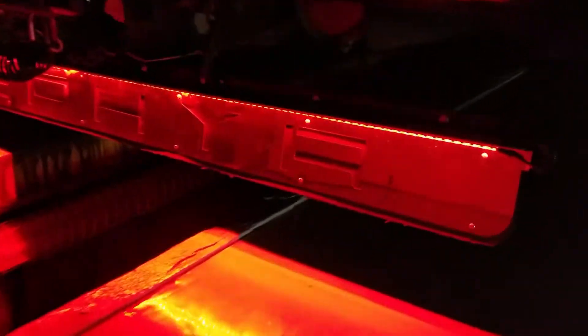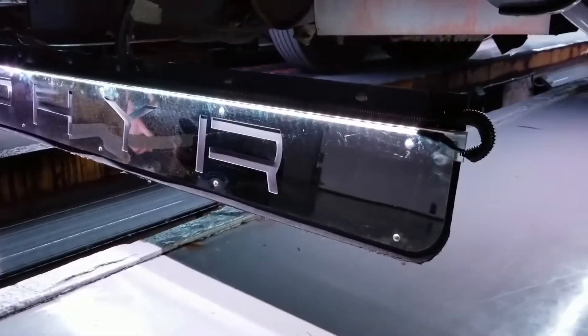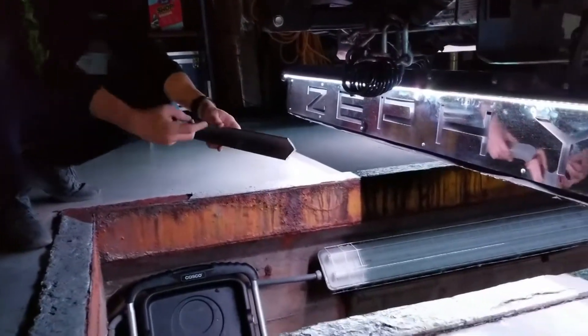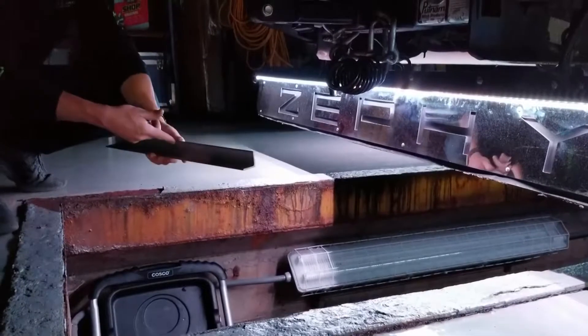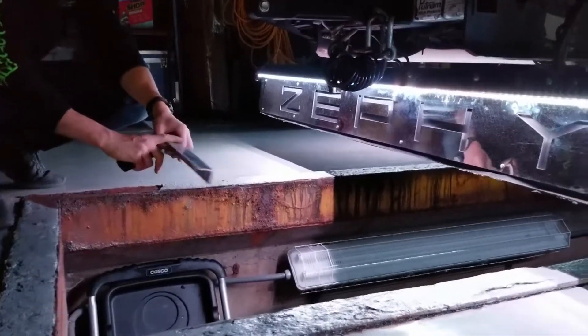We're going to take a closer look at how we did this wiring and exactly how you can mount this yourself. Your rock guard is going to be 94 and three-quarters inches long and comes as a 90-degree aluminum angle piece. Your lights will be mounted to the top of the inside, already assembled, and you'll have wire tie mounts holding the wires down on top.